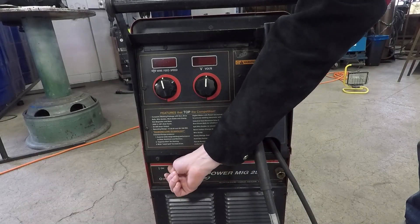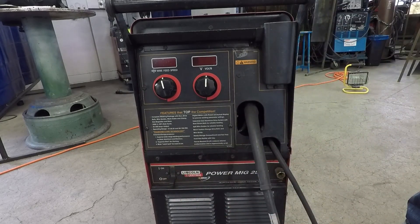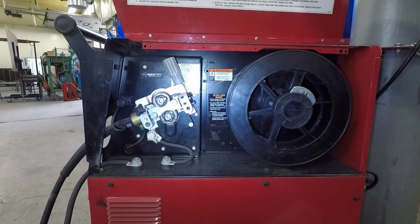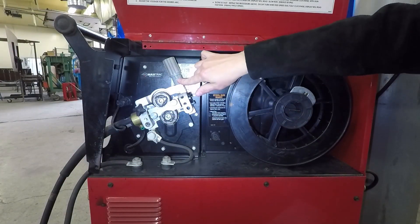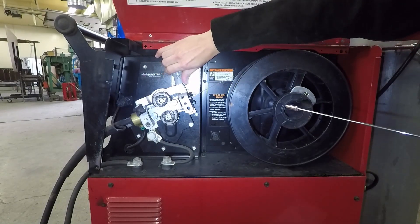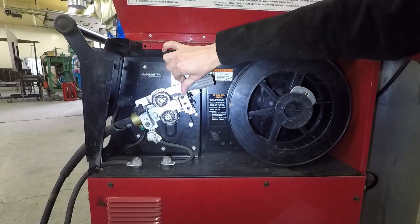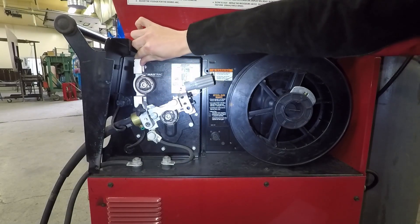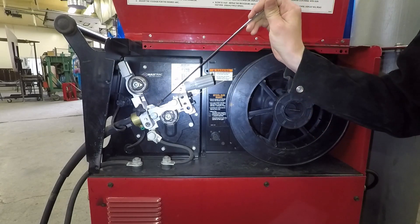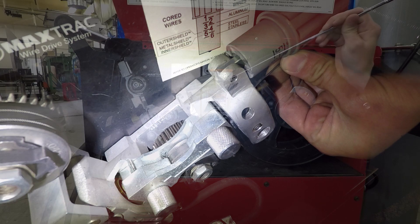The first step: turn your welder off. Make sure you won't get shocked with any electrical parts inside. We'll open the cover — this is going to be your drive roll tensioner. We're going to pull this to unlock it, lift that top drive roller up, and then we're just going to look. Inside, these are some of the common points that the wire actually gets bunched up, so check those.